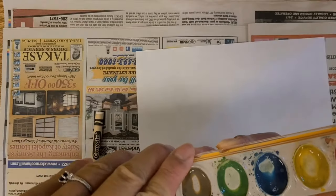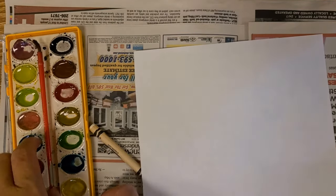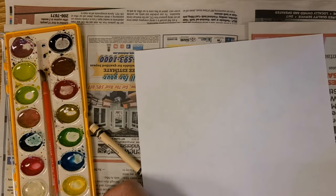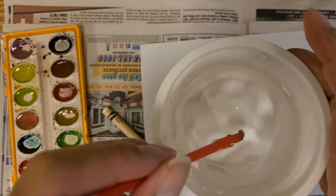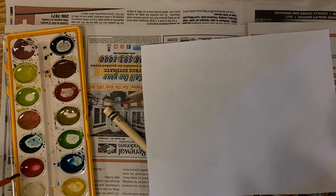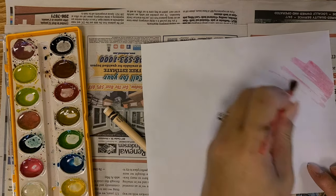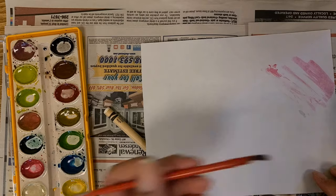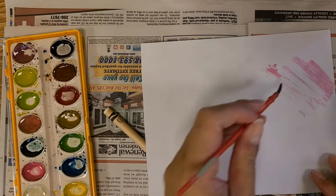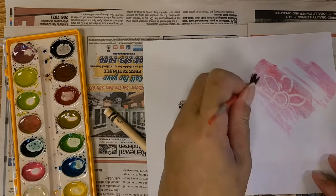Now I am going to open the watercolor paint set. This is actually missing a lot of paint. I am going to choose a color. I am going to dip that brush into the small cup or the bowl filled with water. Make sure that you put enough water in the paint set so that you can paint. You can see that at first I don't have enough water in the paint so it doesn't really paint well. So if I add more water, the painting works much better. You can see it flows a lot better when you add enough water.